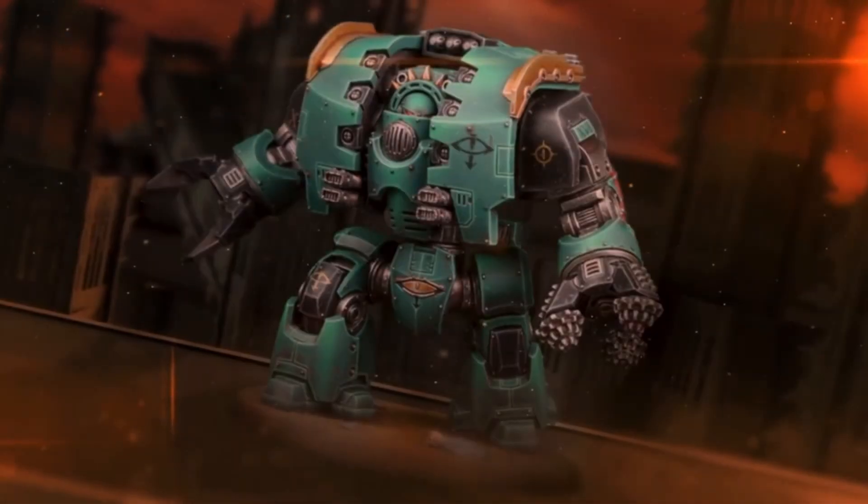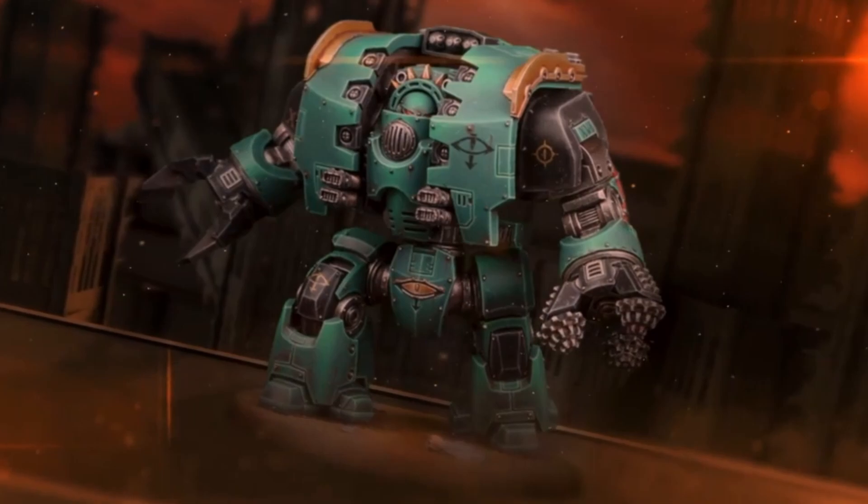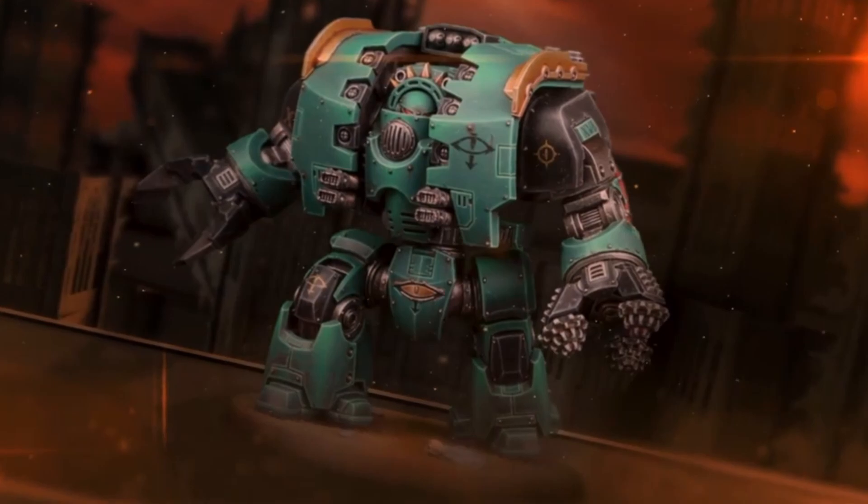Hey there guys, I am the Six Machine and welcome back to another Warhammer video. Just a very quick update today.